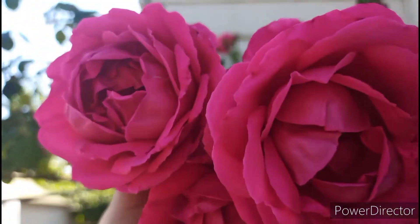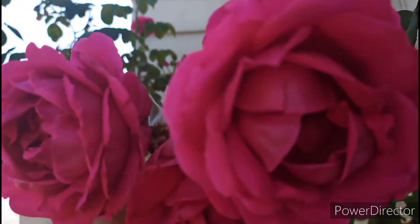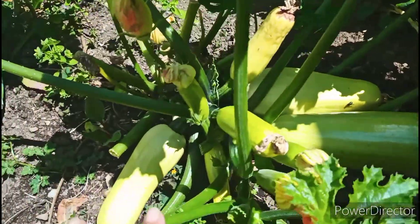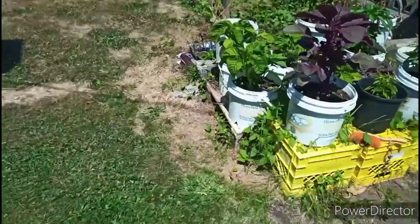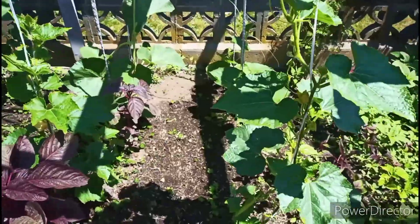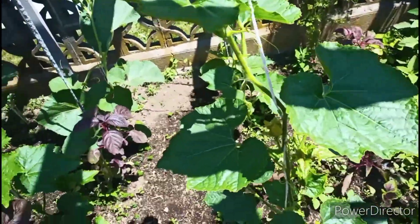Assalamualaikum everyone, I am Fatima. I am going to speak Bengali and English, so it will be much easier for you to understand. Today is July 12th. I am going to update my gardening.